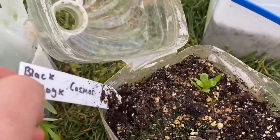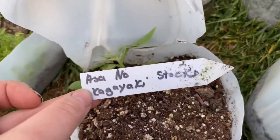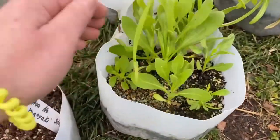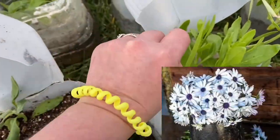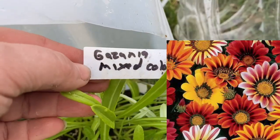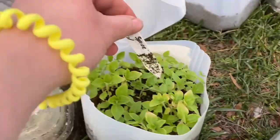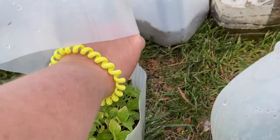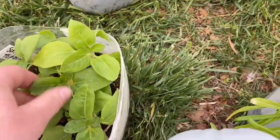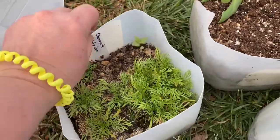I got a few black magic cosmos coming up — super excited about those. I'll probably sow more of the things I didn't get many of. Asano stocks — I got one, looks a bit squished in the corner. Blue disc African daisy did pretty well. Sunflower topolino — look how well that did! Someone gifted me or I traded for those seeds. This is chamomile — I grew a couple different kinds and this one did pretty good.